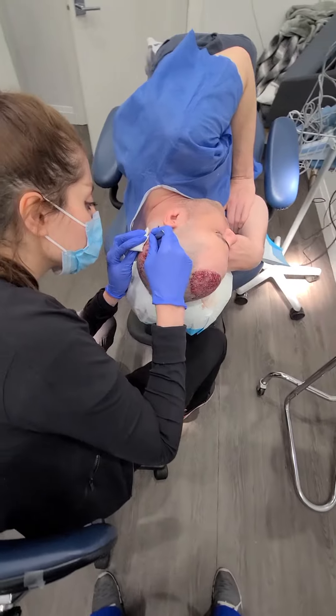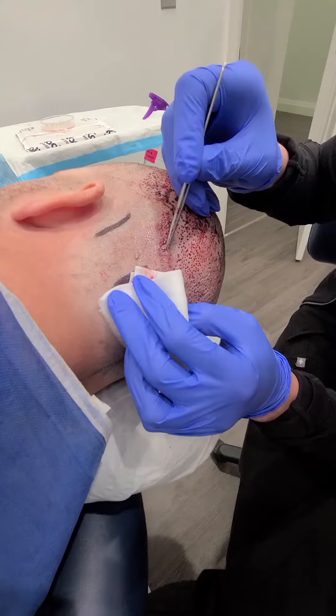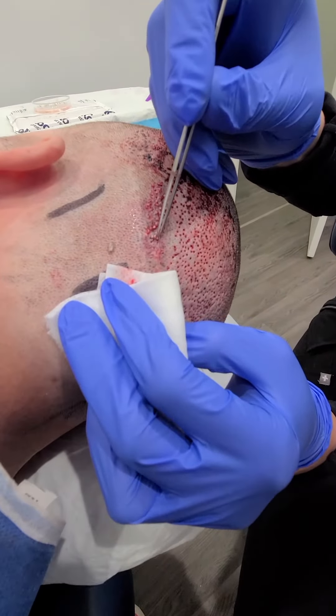Nice and straightforward surgery. He has plenty of donor grafts, which is nice. We're also going to plan the surgery so that in the future, if he needs some more revision surgeries, we have virgin areas of donor grafts that we can go into as a safety reserve.